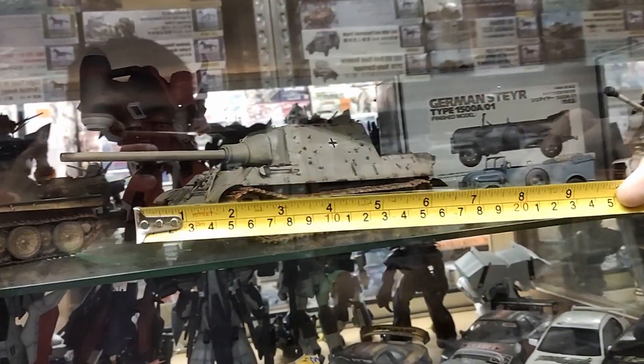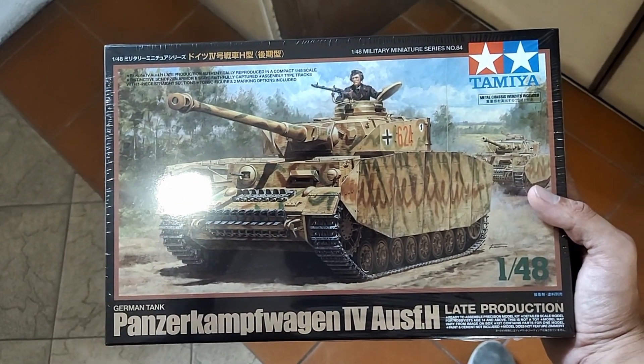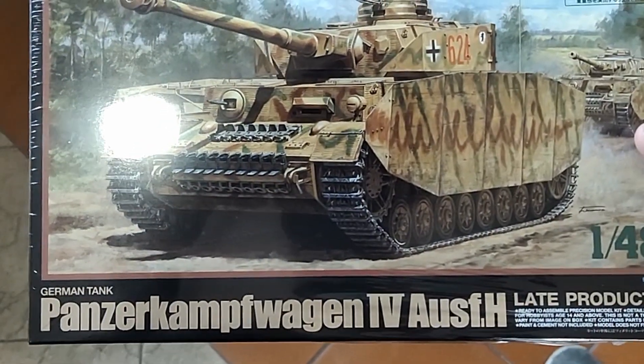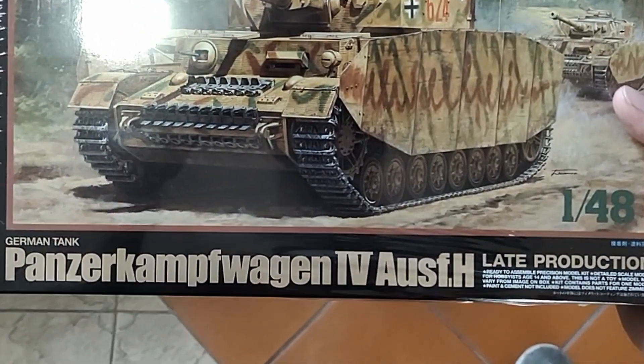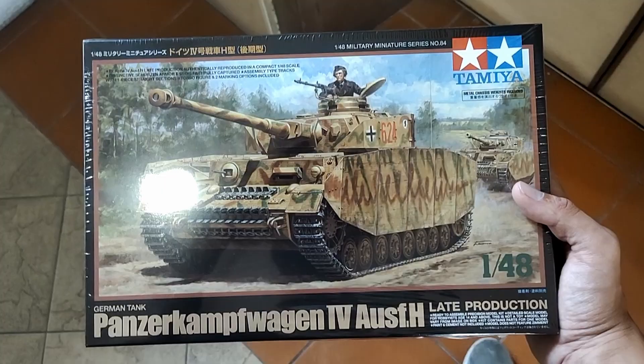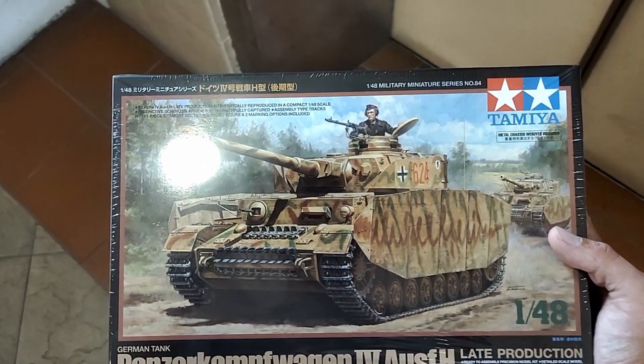So I went on down to the hobby store with my Cart Titan and my measuring tape, and I picked out a World War 2 tank model that should be great for this conversion. I will do my best to pronounce this name — sorry to any native German speakers watching. I believe this is called a Panzerkampfwagen? You guys can let me know in the comments if I got that right.